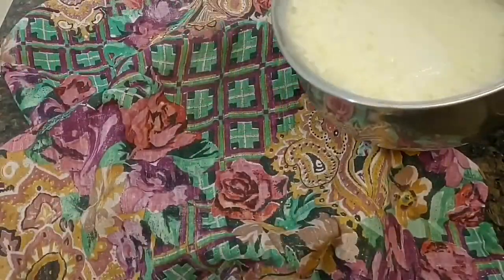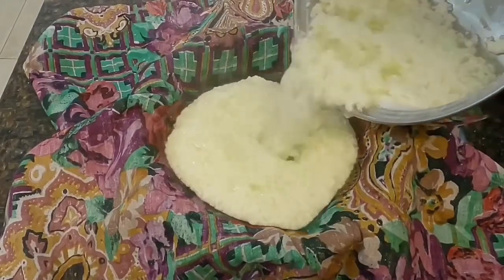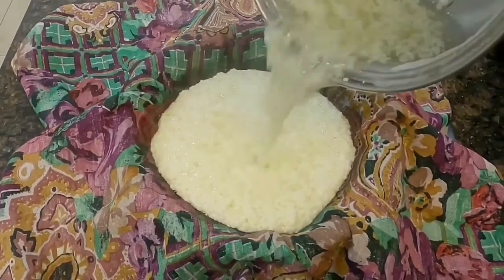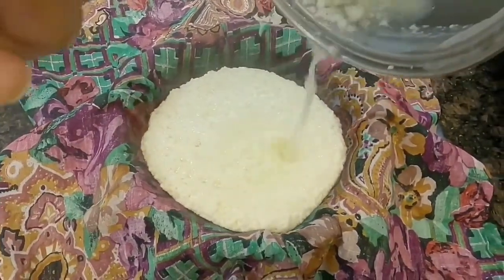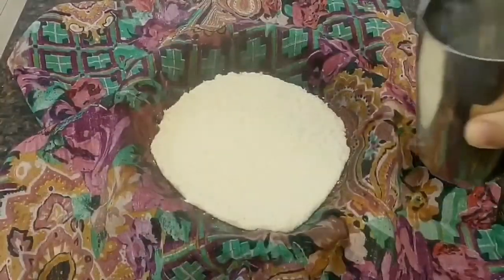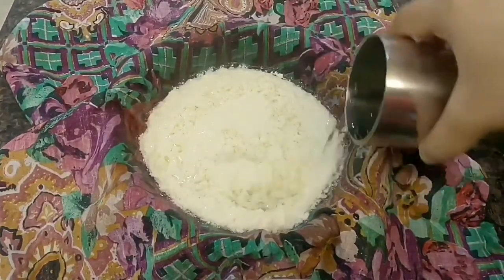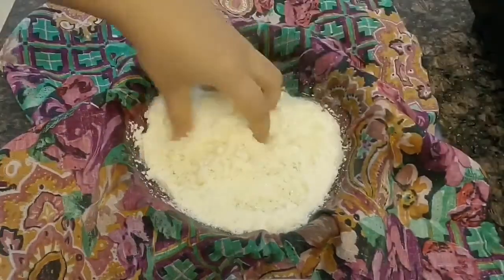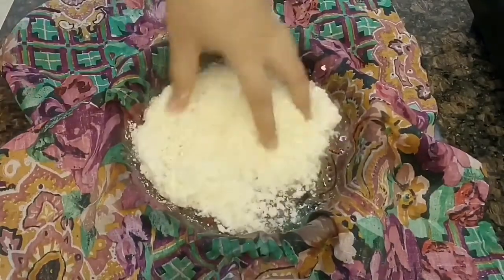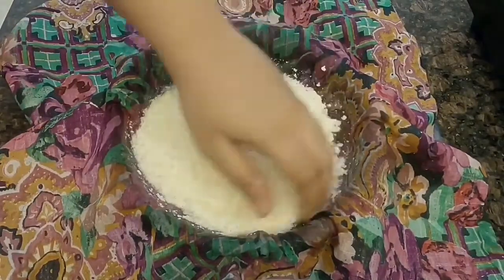Once the milk solids and the whey separate, strain the solids from the whey and wash them with water to remove the lemon flavour and also to stop the cooking process of the chena. I have used room temperature water because it's the rainy season. During summer, kindly use refrigerated water. Wash the chena using the same process twice.